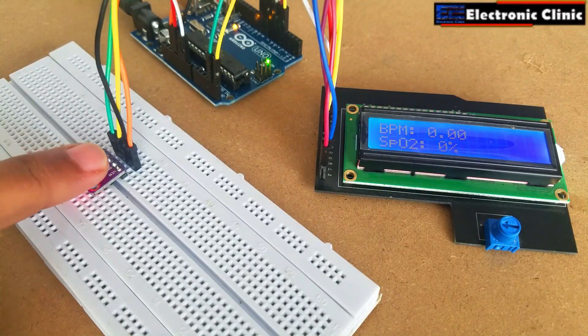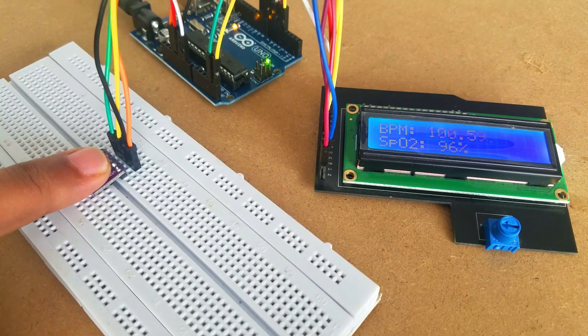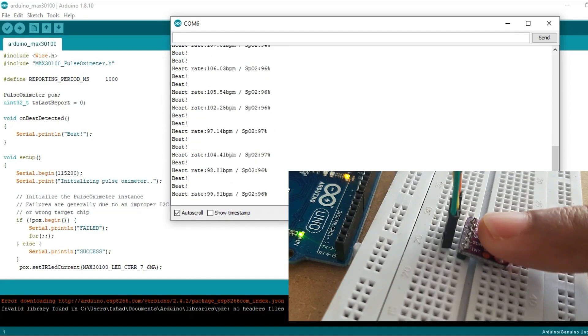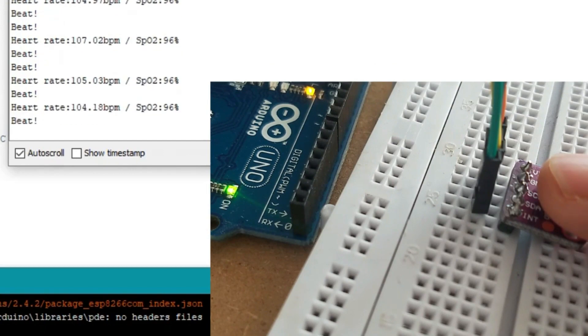In this tutorial you will learn how to use the MAX30100 pulse oximeter with Arduino and display the heart rate and blood oxygen on a 16x2 LCD. The heart rate or pulse rate is measured in BPM, which stands for beats per minute, while the blood oxygen concentration is measured in percentage.